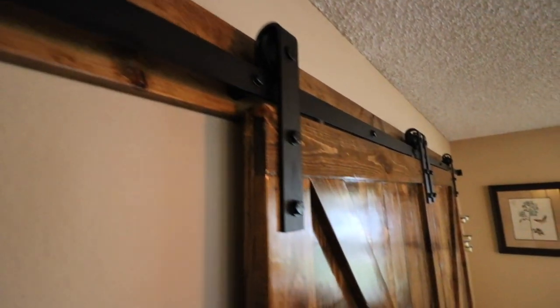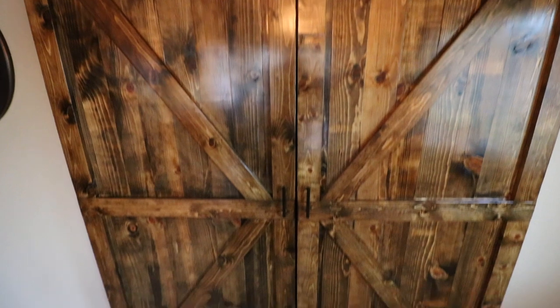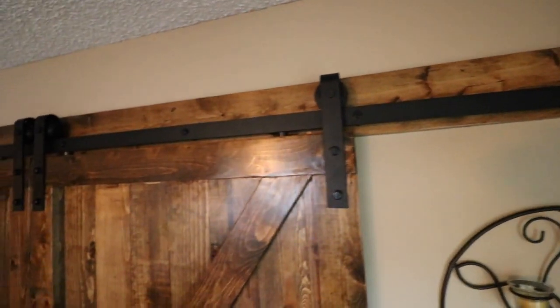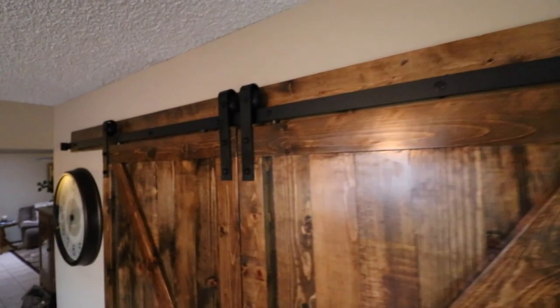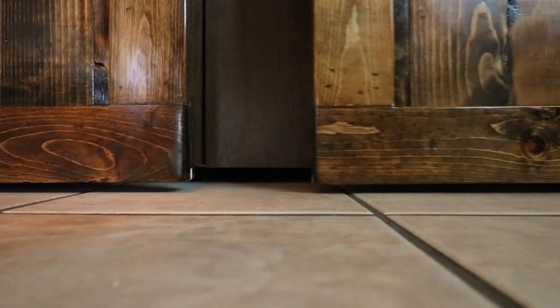If you like this build and want to see more, feel free to like the video and subscribe to my channel. If you want to help me out, feel free to share this with your friends and family — maybe someone who's been wanting a barn door in their house, showing that it's not too hard to build. With just a few tools you can put it all together yourself. Until next project, I'll see you next time.